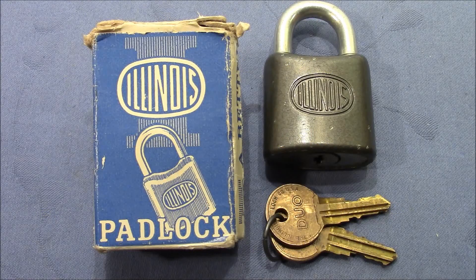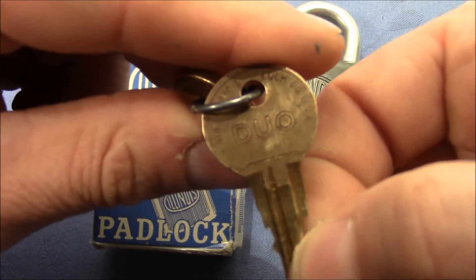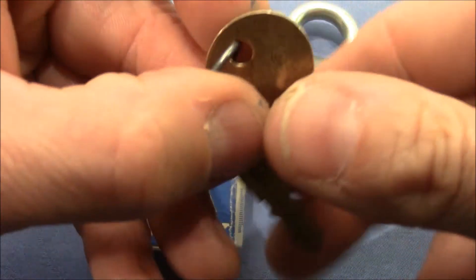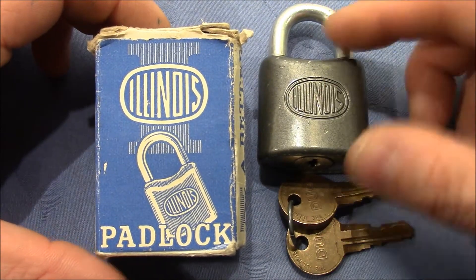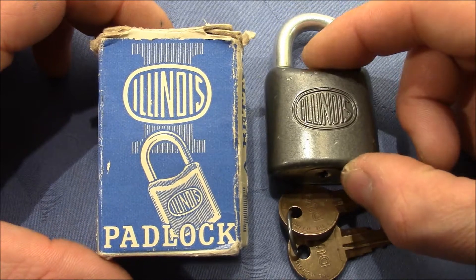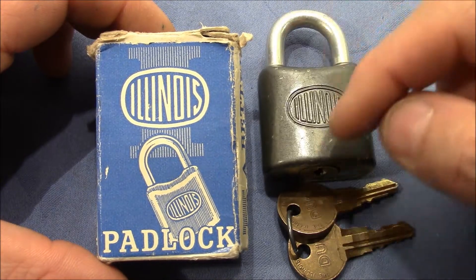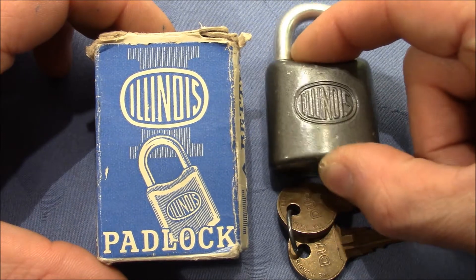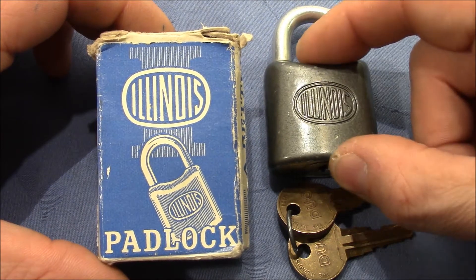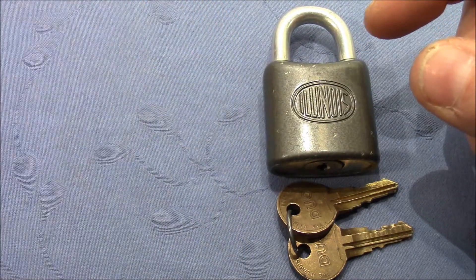Welcome to a very interesting old padlock. In this video I want to show you the Illinois DUO padlock. Illinois is the lock company and DUO is the type of core. This lock was sent to me by Apache Locksport — thank you very much, John, for this great lock. It's a true gem and it will stay in my collection. I'm very proud that I own one of these rare items, so thank you very much.